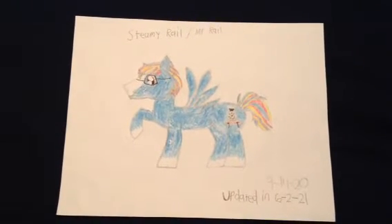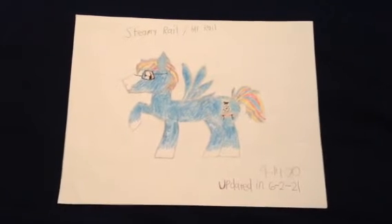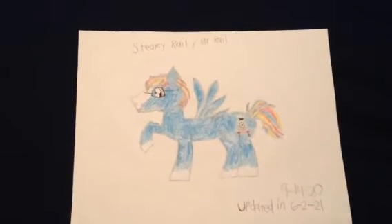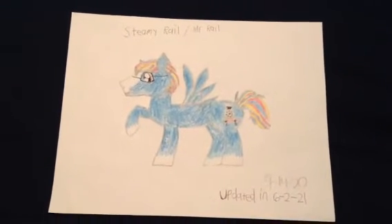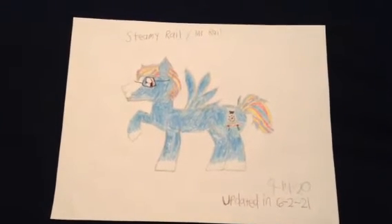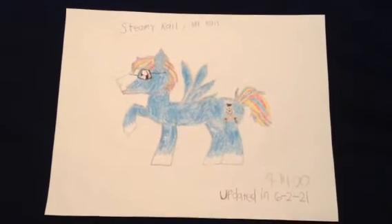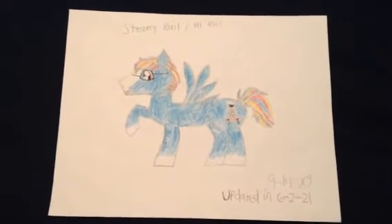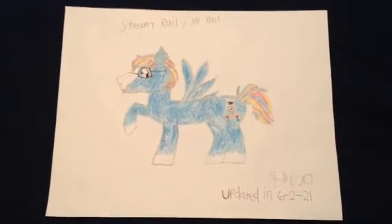What's up, everypony? It's LEGO Builder here. Sorry it's been a while since I made a video about My Little Pony. I'm actually really busy doing Five Nights at Freddy's stuff, but don't worry, guys — I'll still continue to work on some more MLP videos.